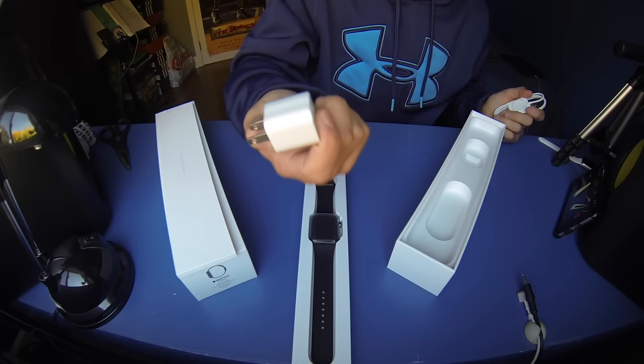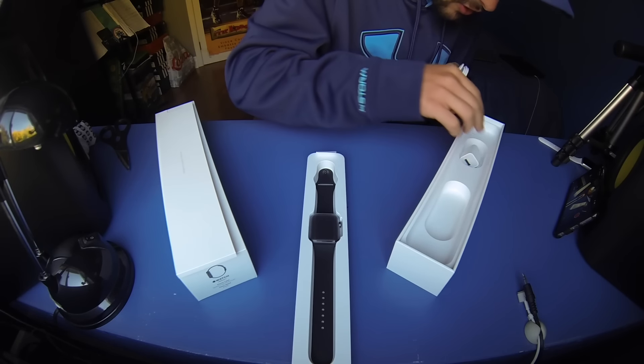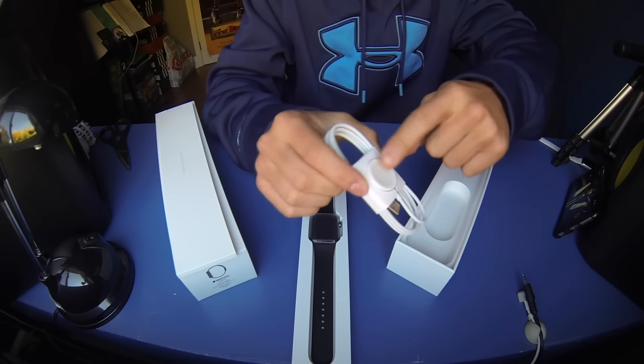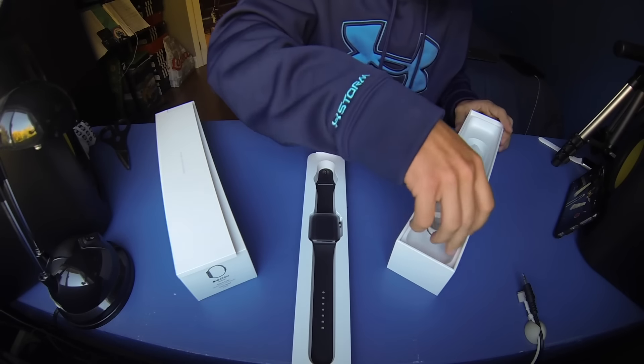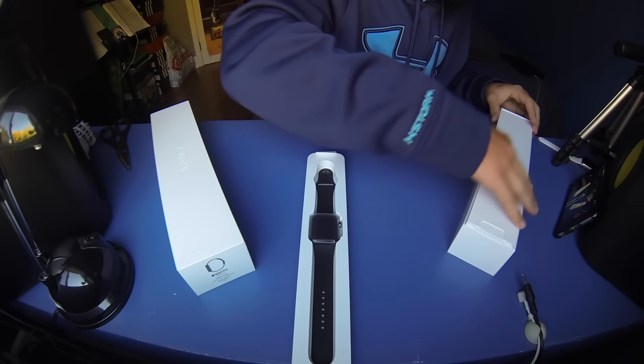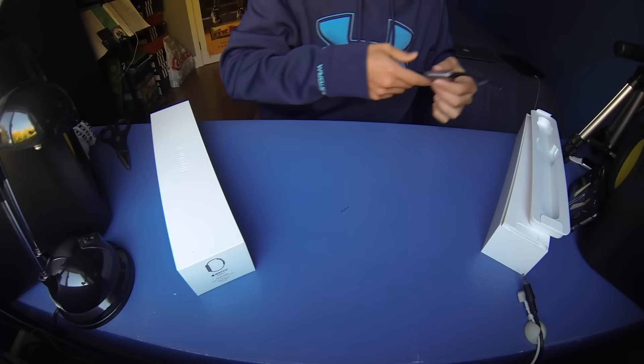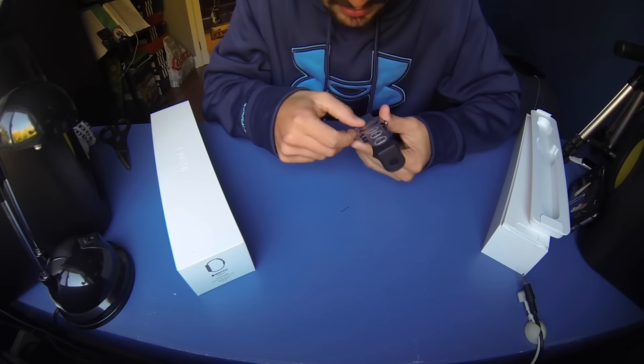Obviously there's the watch, and here's your charging cable — your dock, just like an iPhone. I think it's a five-volt charger. The cable itself is magnetic, so it snaps onto the bottom — that's how you charge it.